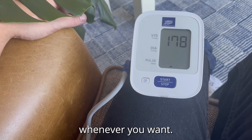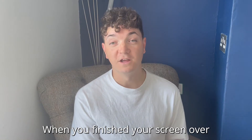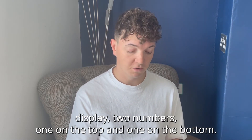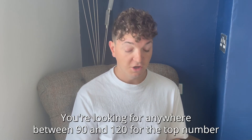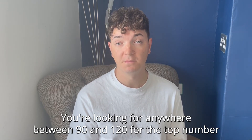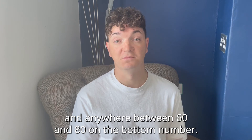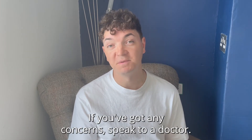When you're finished, your screen will display two numbers — one on the top and one on the bottom. You're looking for anywhere between 90 and 120 for the top number, and anywhere between 60 and 80 for the bottom number. If you've got any concerns, speak to your doctor.